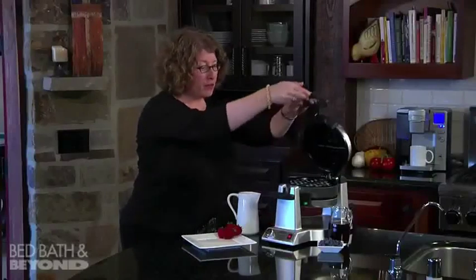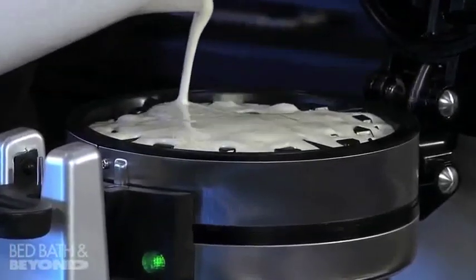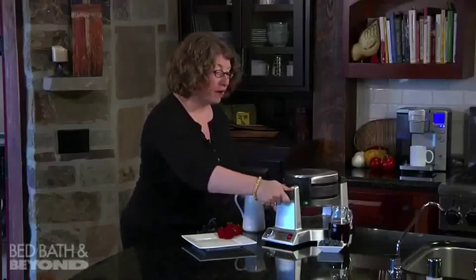What we're going to do today is put the batter in. It's already been heated up, and when it comes to temperature it beeps six times to let you know it's ready. So I'm going to put the batter in, spread it out evenly, and then close it and rotate it.